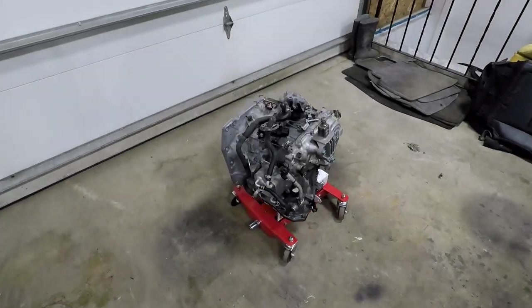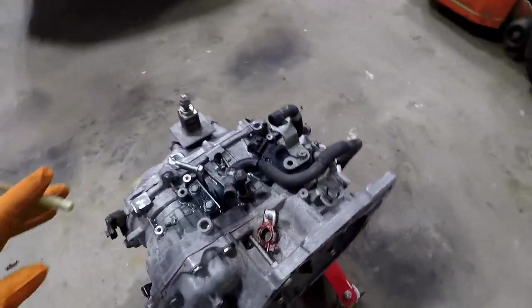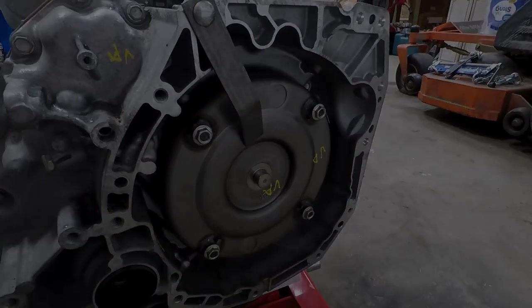Here's my transmission — my third transmission. They did a very professional job this time, so I'm very happy with that.